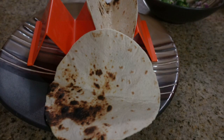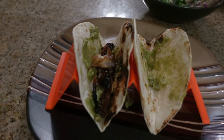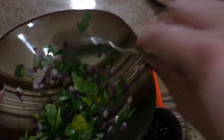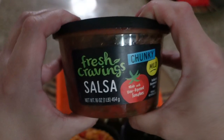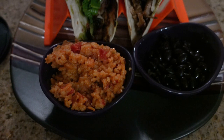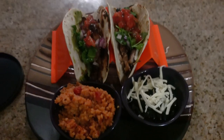We heated up some tortillas. For the tacos, I added some guacamole to the tortilla, then the meat — my husband thought it was funny just adding one piece at a time — then I added some of that onion-cilantro-lime mixture on top, a little salsa, and to the beans I added some mozzarella cheese. Here it is all served up — this was absolutely delicious.